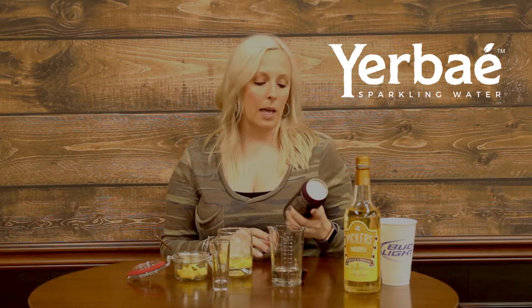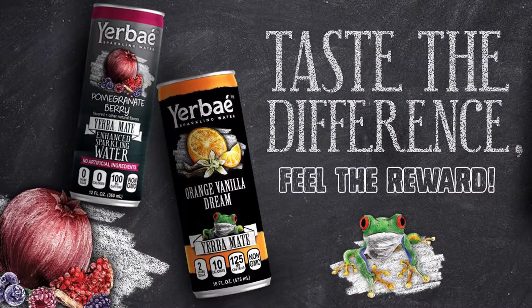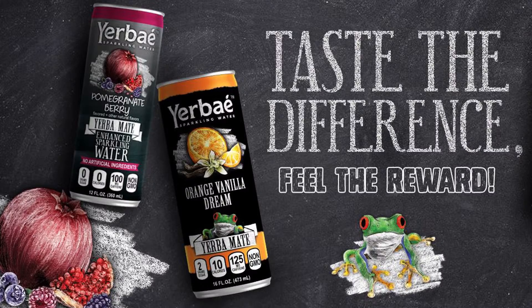And now for the fun part. We are going to be using Yerbe Mango Passion Fruit. Yerbe is a sparkling water — this has 10 calories, 2 grams of sugar, and everything is a non-GMO ingredient. It's carbonated water, natural flavor, and Yerbe Mate.